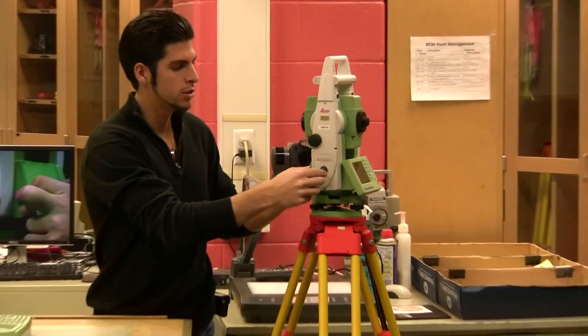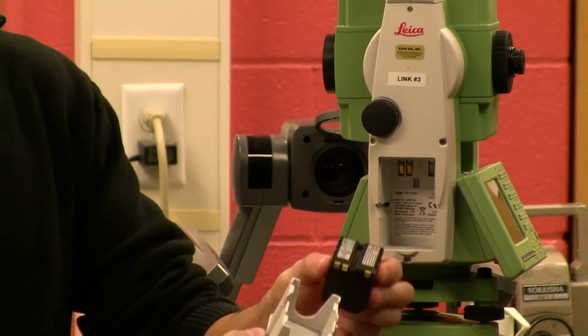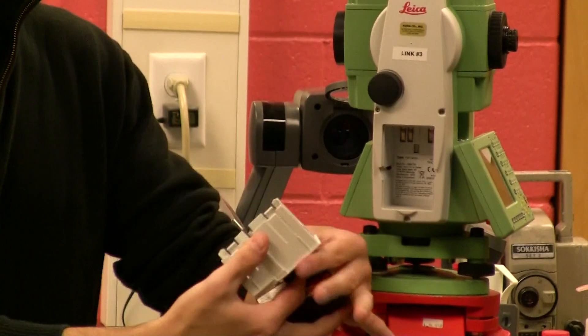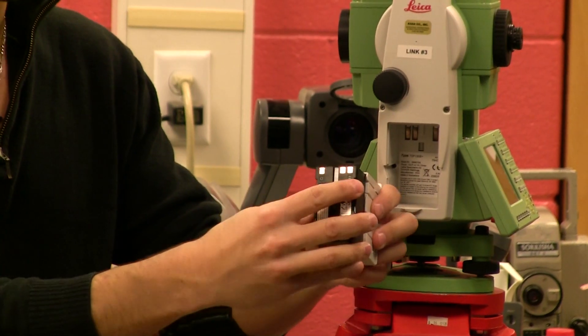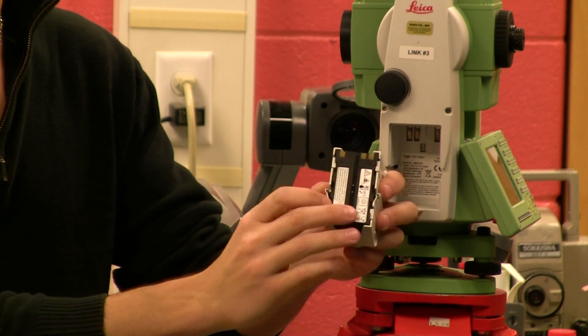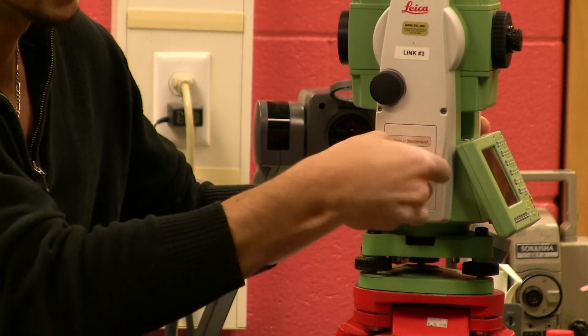It goes on the left side of the instrument, facing you. Take the door out. You want to make sure that the contacts are up and out. It clips into the door. You want to make sure the door — push it in, there's a spring in there. And then lock it.